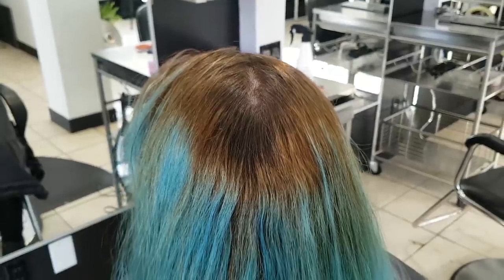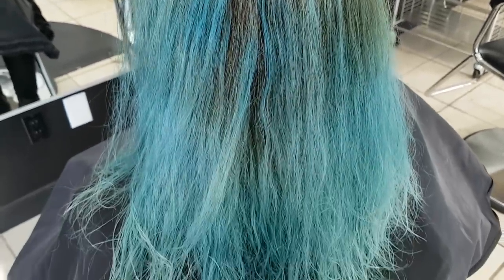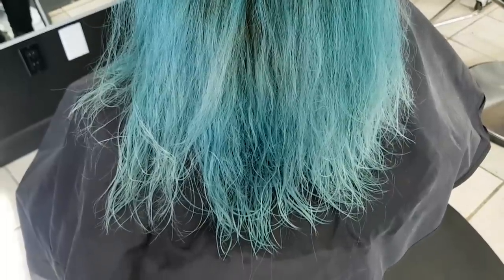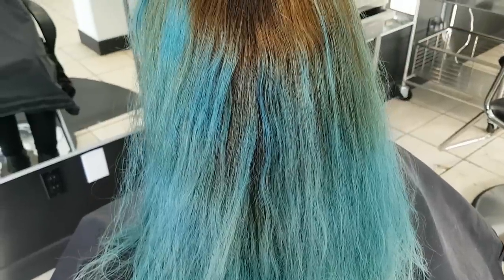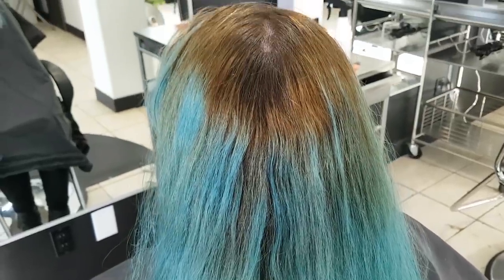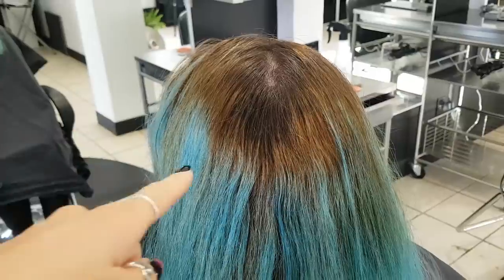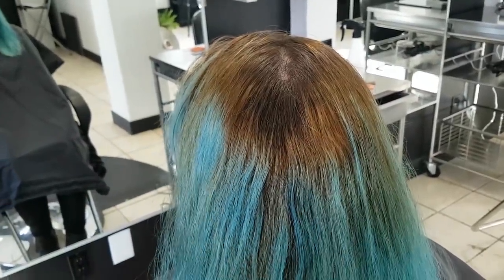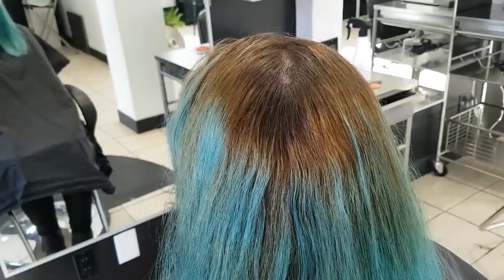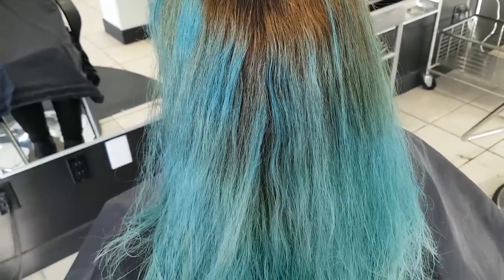Here we have the first layer of the Paul Mitchell color remover washed out. You can see that it did take out some of the blue, but there's still quite a bit of a blue hue. So we are going to redo it. This time we're going to do half Pravana and half Paul Mitchell. One thing to note about the Paul Mitchell is you can see how much it bumped her roots where it was natural — so this is something you really need to be concerned with when you are wanting to keep the natural root.